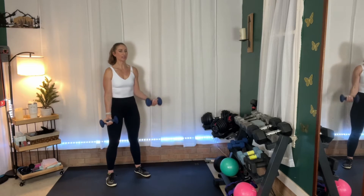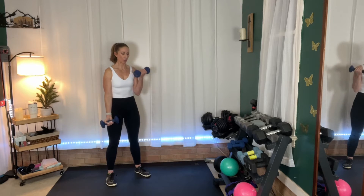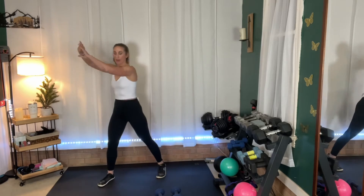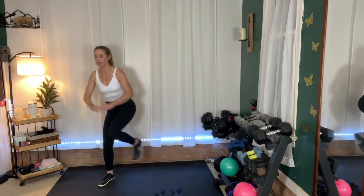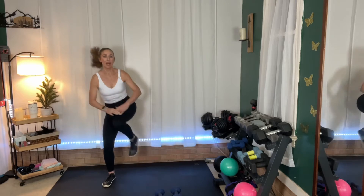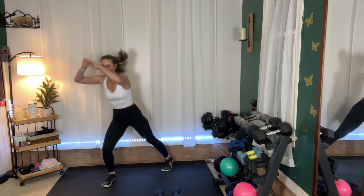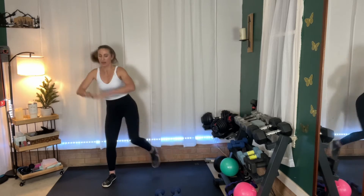We have five seconds, and then we're going to go into power knees on just our right side. Put those down. Are you ready? Here we go — power knee right here, just to this one side. We're not going to switch sides. I just want you to bring your knee up and meet your hands. Make sure you've got that core engaged. Your standing leg is holding all the weight, so it's going to fatigue a little bit — make sure you've got that weight distributed between your heel and the balls of your feet.